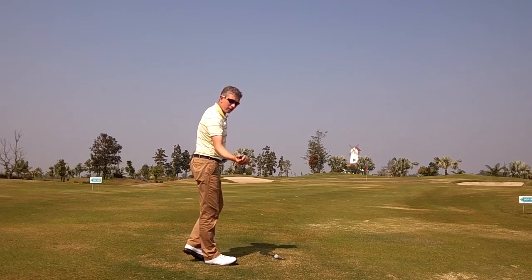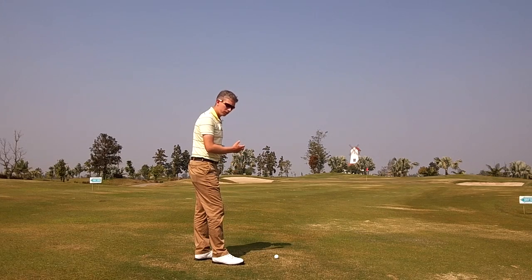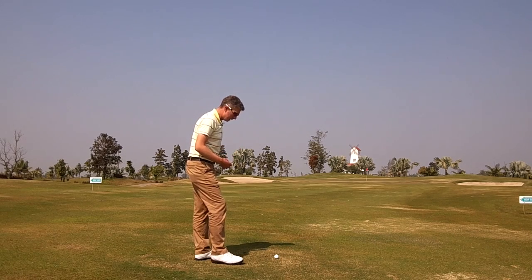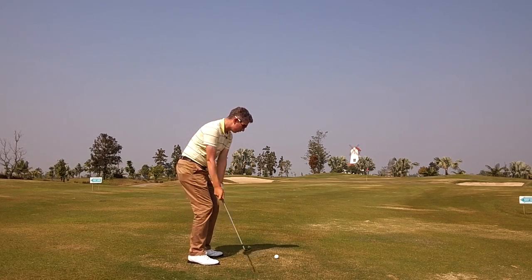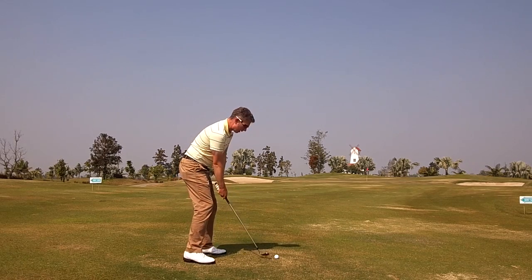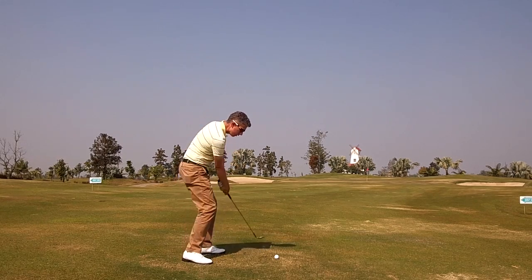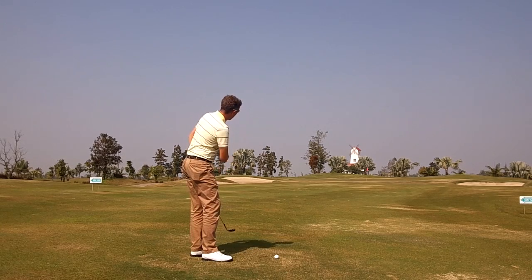With my 58 degree wedge, I've got three distances: 35, 55, and 75 yards. Say I've got 65 yards on a par 5 and need to get up and down for my birdie. I know my 9 o'clock goes 55 and my 11 o'clock goes 75, so in my practice swings I'm finding somewhere in the middle — about the 10 o'clock position — with my feel for the downswing: gravity plus rotation.